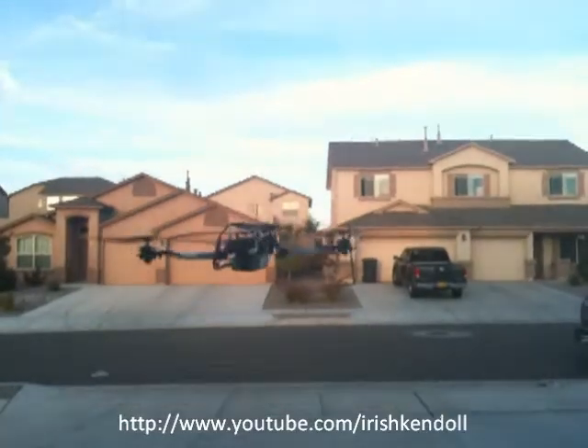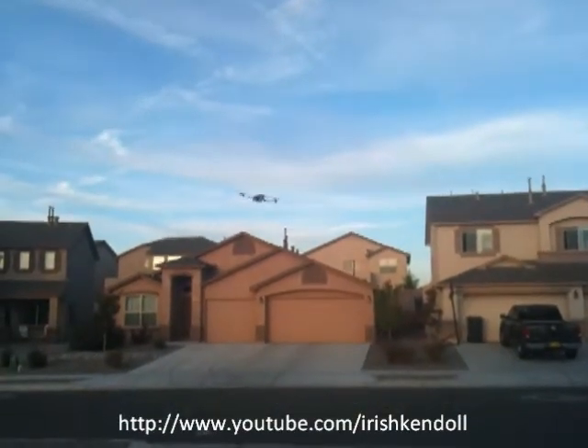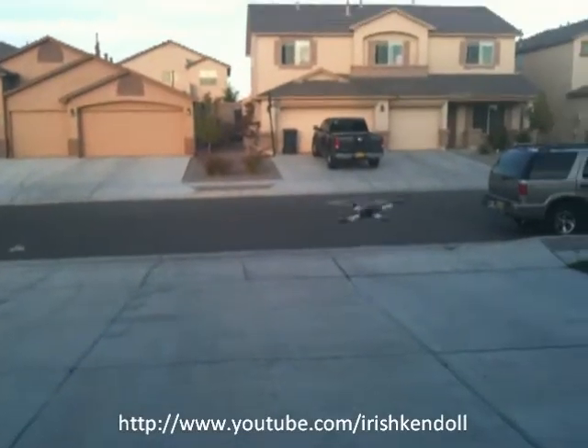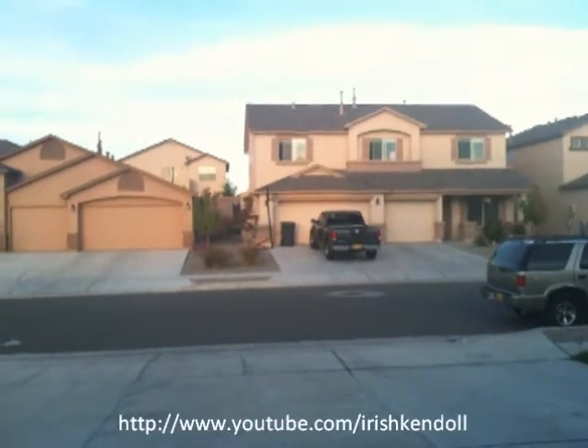I have to do some basic maneuvers. It's handling just like my XBL out here. If you see my XBL videos, I'll go back and forth this way.